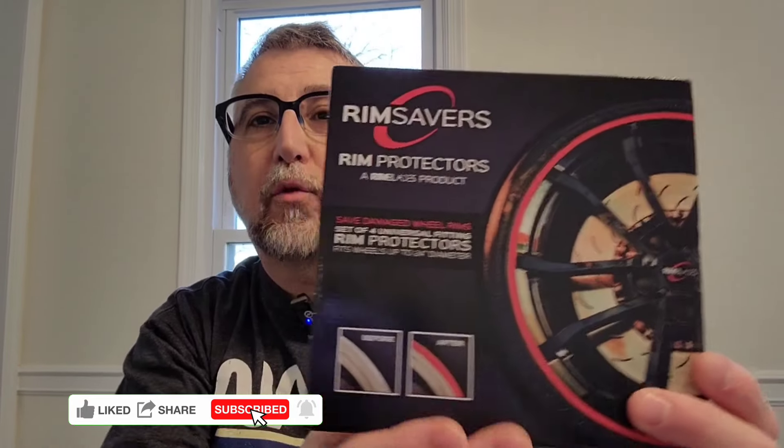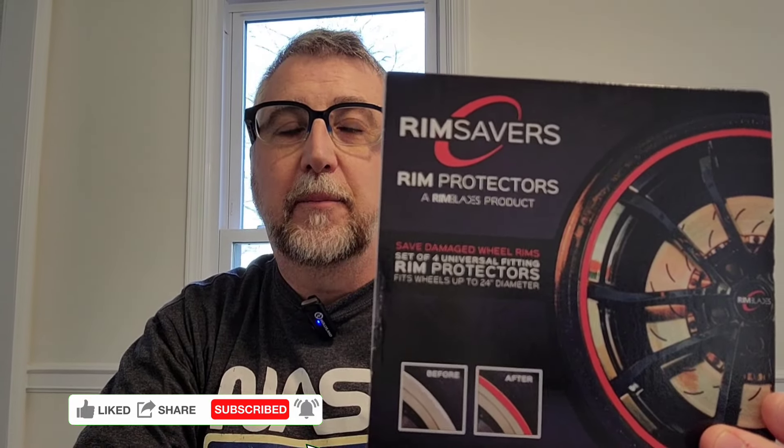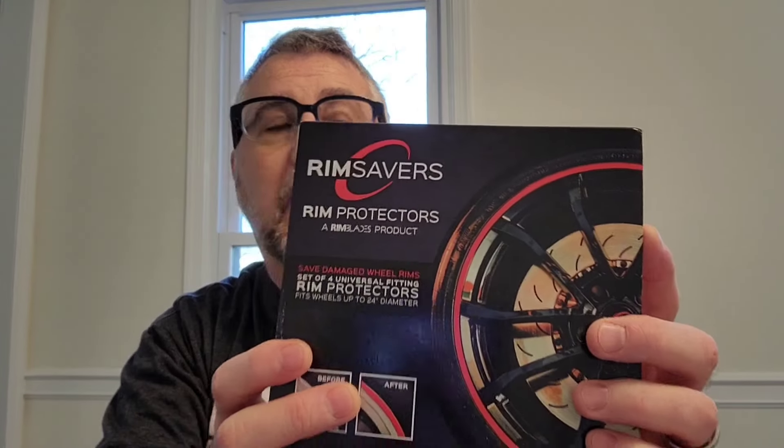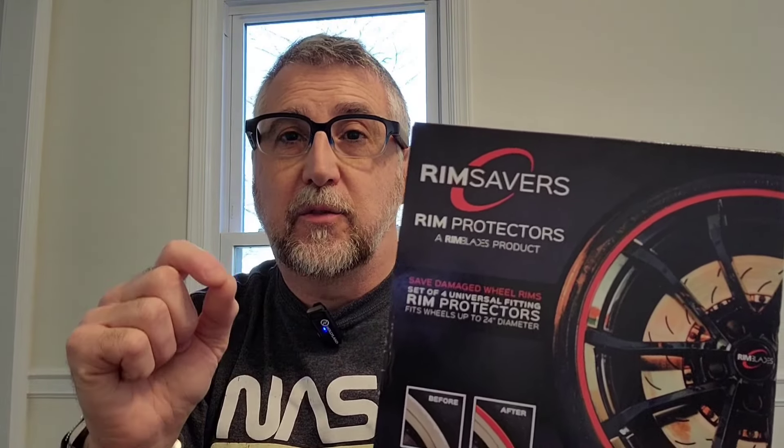Hi and welcome back. Today we are going to be installing rim savers for the Tesla Model 3. These are basically to protect your rims from curb rash. They can also hide existing scratches. They're a plastic L-shaped piece with an adhesive guard, and this kit comes with four.